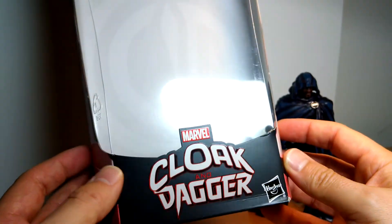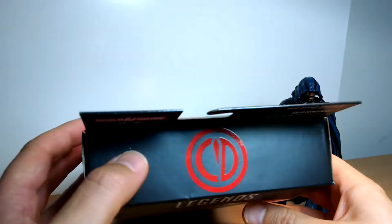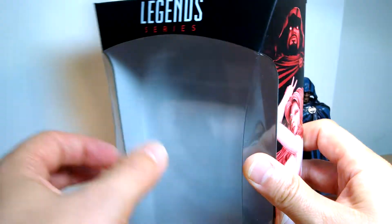So they share a box — Cloak and Dagger share the box. Nice shiny logo as usual on there. Like that — I've never seen that logo before. 'CD' up at the top for Cloak and Dagger. Very cool.